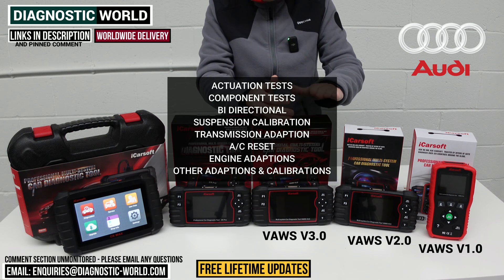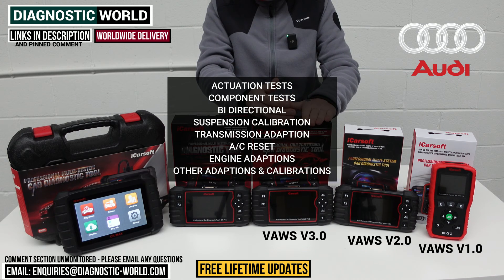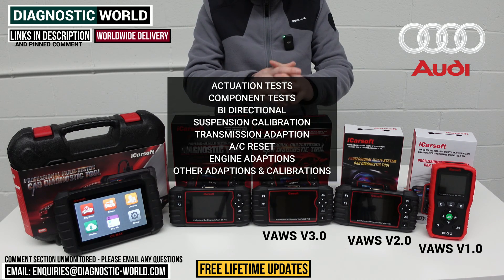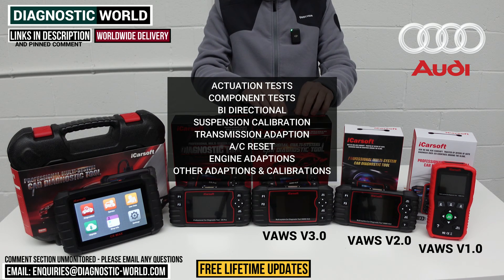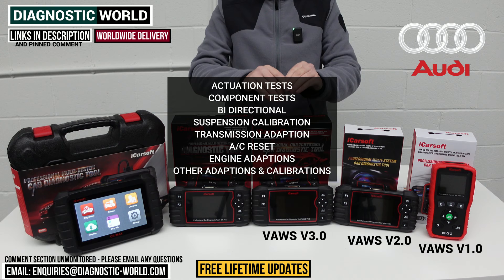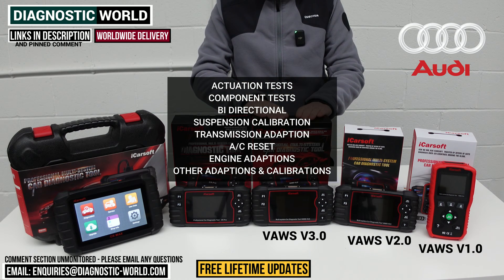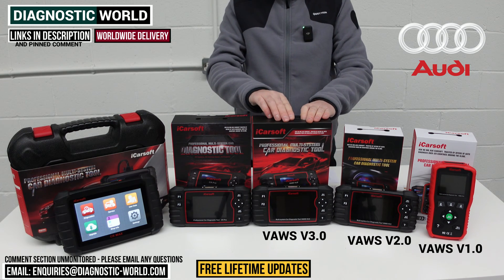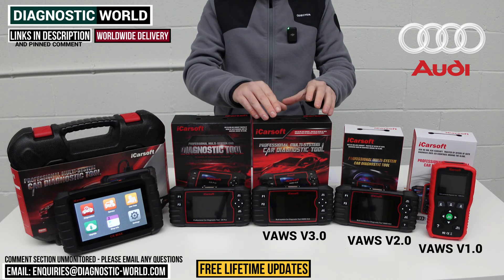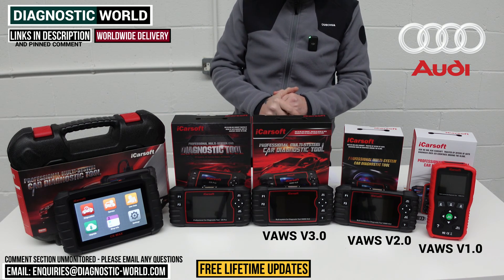The 3.0 tool also does suspension calibrations, transmission adaptations, air conditioning resets, engine adaptations, and some service adaptations as well. Again, it all depends on the specific vehicle — this tool will cover more vehicles and more service functions, so the chances are it's going to work where the 2.0 may not from time to time. If you want to double check, use the email address, send your VIN number, and we can confirm which service functions will work on your vehicle.